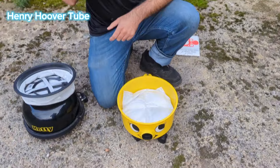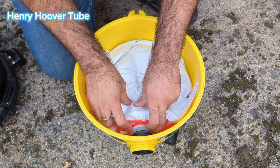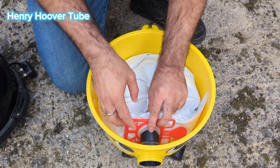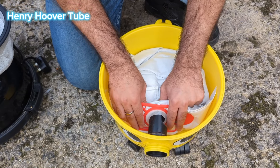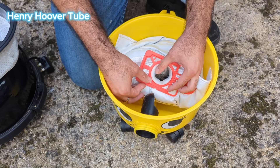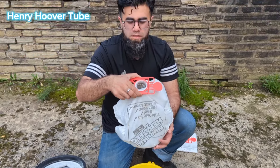Now if you come here guys, this is the bag. The bag is literally on this hole — the hoover hole — this is where the pipe is connected to. You just hold the two red bits, slide it off, and then under, and then you can pull it up. And it comes out in one piece.